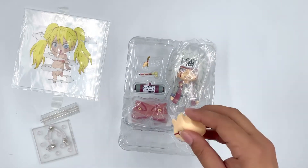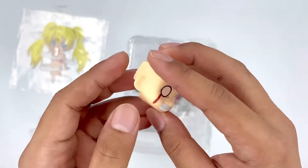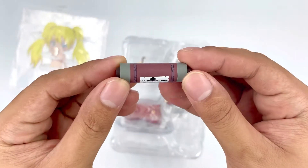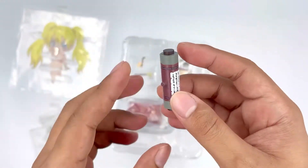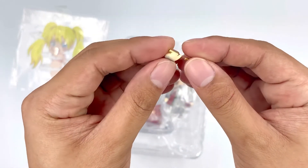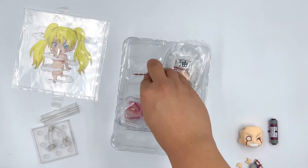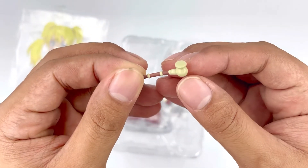Let's check out this extra faceplate, which is very funny. We also got his scroll, and I love how detailed it is for its size. We also got an extra hand with his smoking pipe, and I love how good Nendoroid paint jobs are.